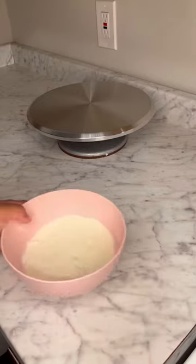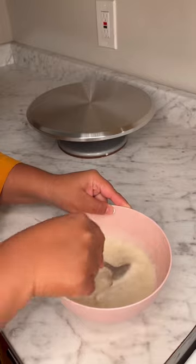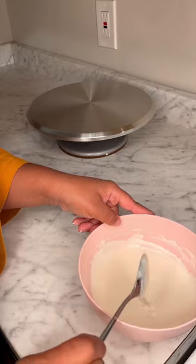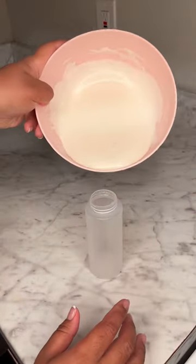I'm going to heat this for 30 seconds, not on high, just 30 regular seconds and just one round of that. Then I stir it and keep stirring until it's nice and smooth, and then I'm going to pour it into my drip bottle.